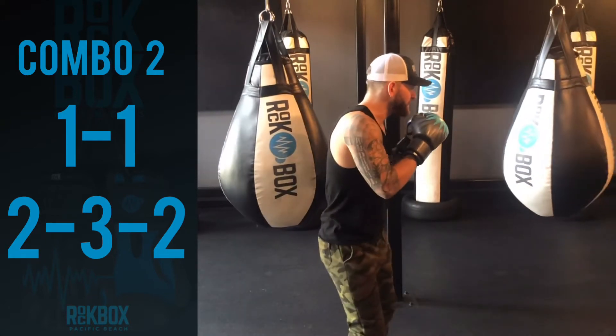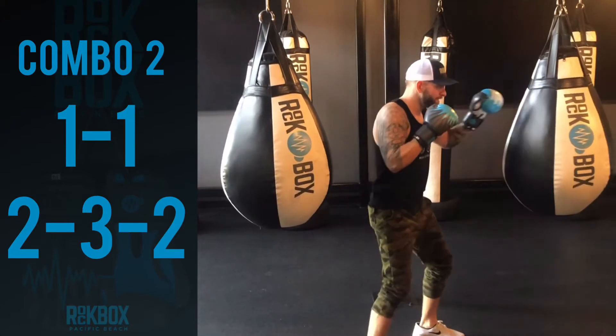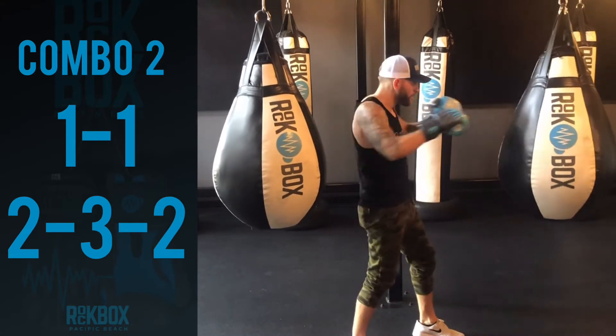So it's going to look like this. Jab, step, jab, step, cross, hook, cross.